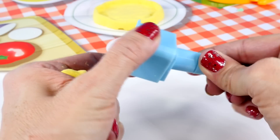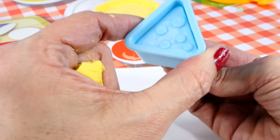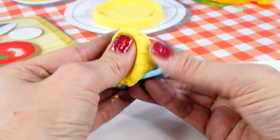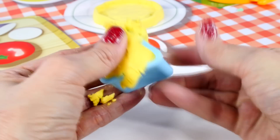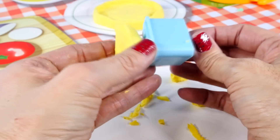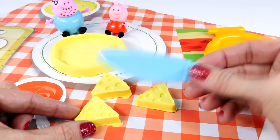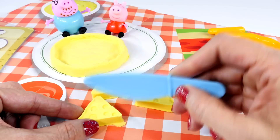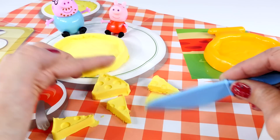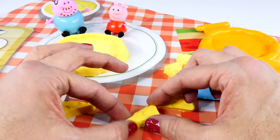Next we are going to use the cheese mold to make some cheese. So we put the little triangle into the big triangle and then press that through like that. And now we have some cheese. Next we're going to use the little knife that came with this playset to cut our cheese into slices, and then we will be ready to assemble our pizza — that means put the toppings on.